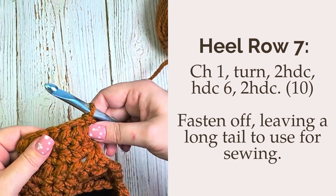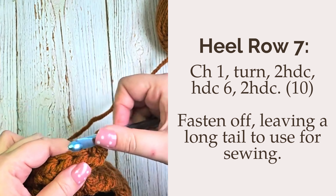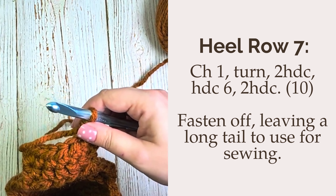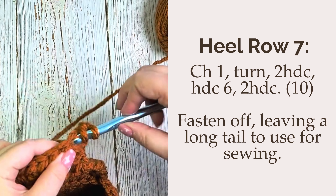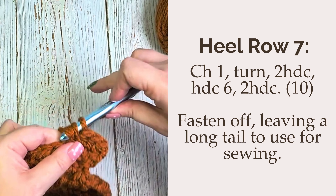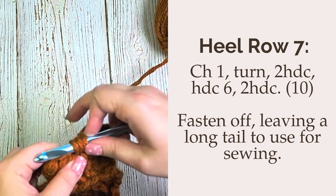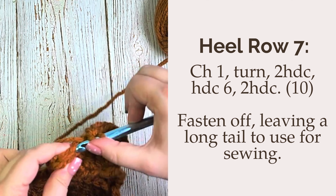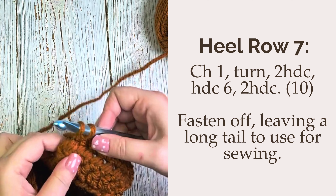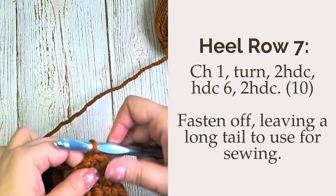Now for heel row 7, you're going to chain one, turn your work, put two half double crochet in the first stitch, half double crochet in each of the next six stitches, and then place two half double crochet in the last stitch. This should give you a total of 10 stitches. This is our final heel row, so at this point we're going to fasten off, but make sure that you leave a long tail because we're going to sew our heel together next.